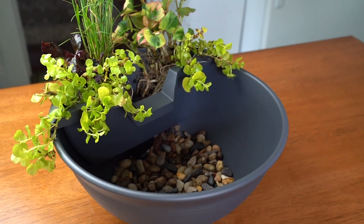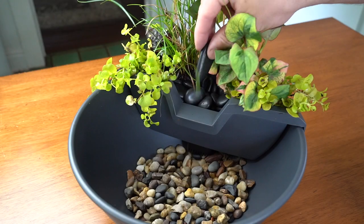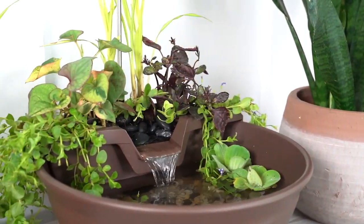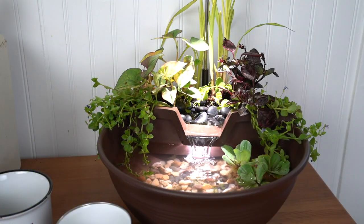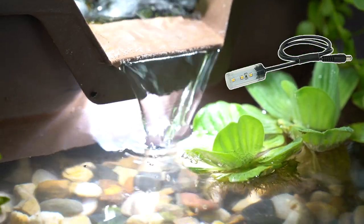The AquaGarden Tabletop Fountain Kit features a round, rippled container with a dedicated plant and waterfall filter designed to keep the water clean and clear while providing a great place to grow plants. The calming waterfall spout is illuminated by an LED light as the filtered water cascades back down into the bowl.